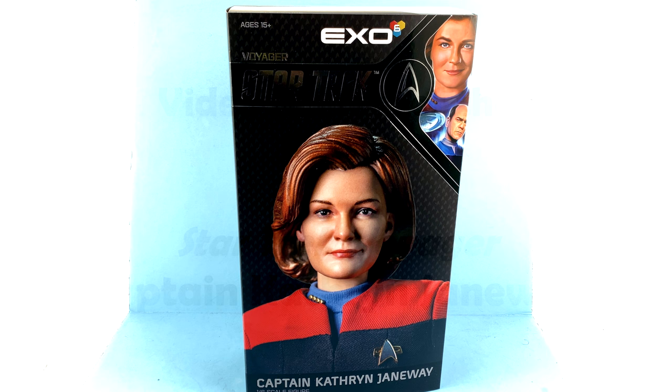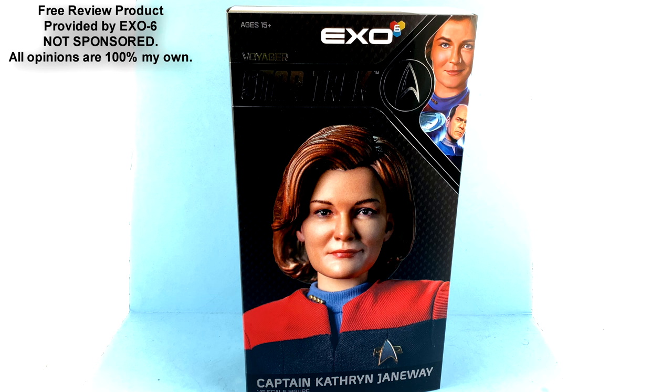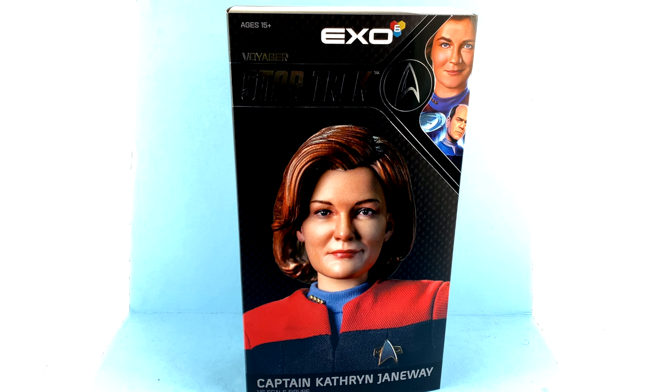Hey guys, thanks for tuning in. It's Off the Bottom coming to you with another video review. On today's episode, thanks to the incredible support from the folks over at X06, we're going to be taking a look at their new Star Trek Voyager 1/6 scale Captain Catherine Janeway. For a company whose first venture outside of Star Trek: The Next Generation, Star Trek Voyager was also a fan favorite, and in large part due to Captain Janeway herself — she is a great way to start off this line.